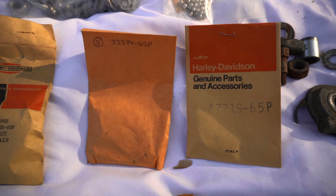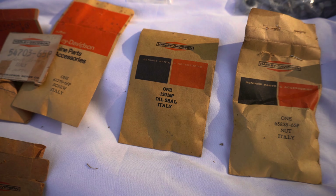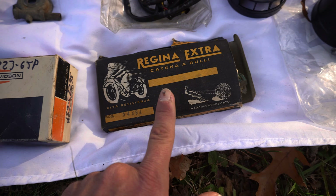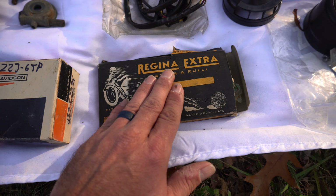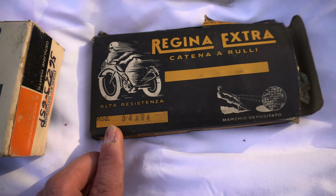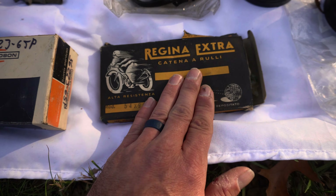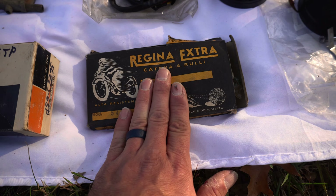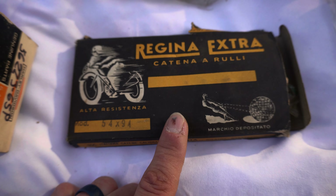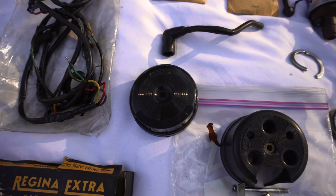This is the chain box. I actually installed a new chain on the project bike but kept the box and put the original chain in it, mostly because it looked really cool. This is the OE chain — I purchased it new old stock on eBay, put it on the bike, and kept the box. It's a Regina Extra.